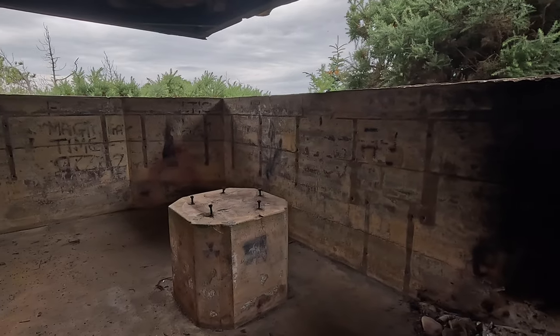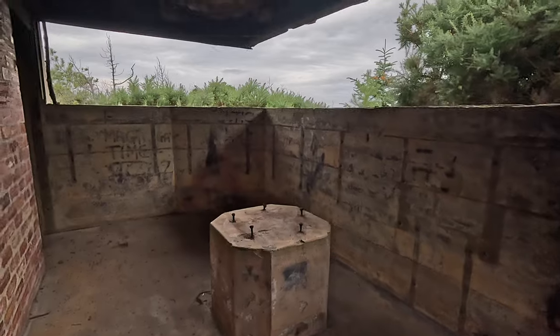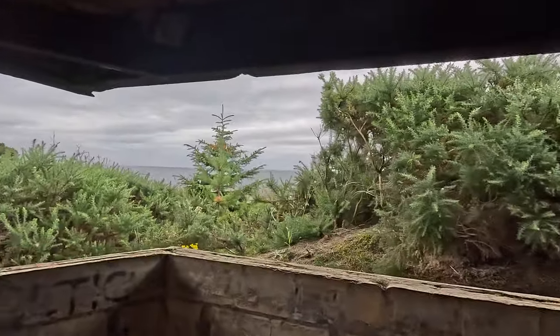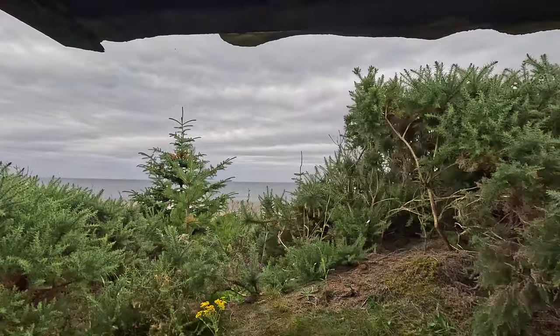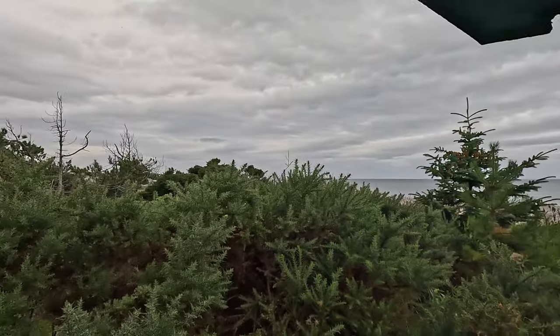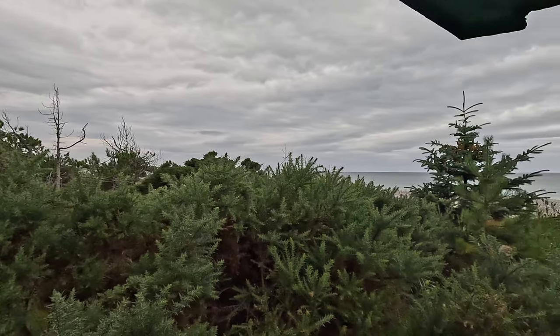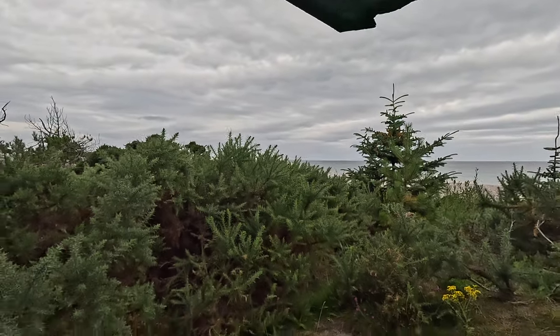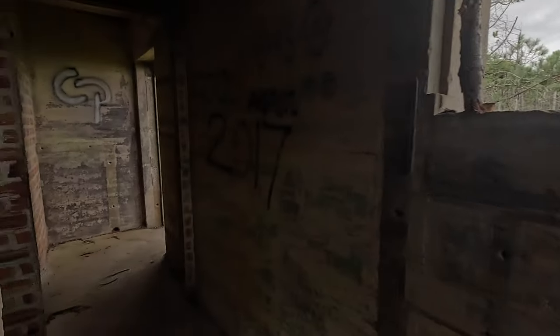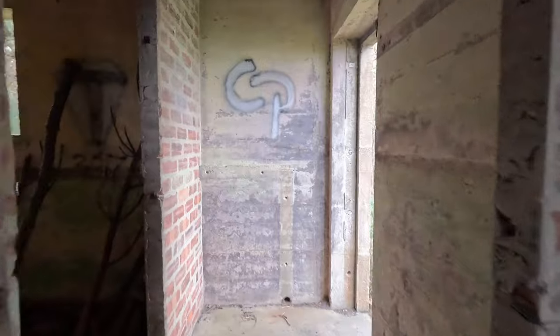Into the main observation deck itself — there's the rangefinder plinth. Unfortunately vegetation has grown up and we no longer really have a clear view out to the sea or to the rest of the battery. So there we have it: the complete composition — magazine, crew shelter, battery observation post, and generator house. We saw a lot of the emergency coastal artillery battery.